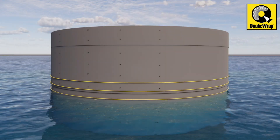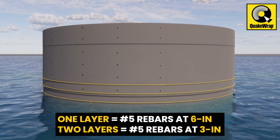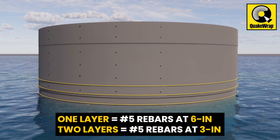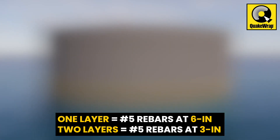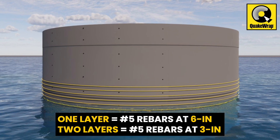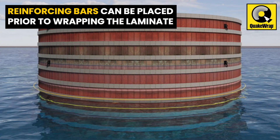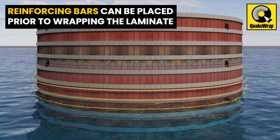The strength of the shell provides confinement for the cell and the ballast. A single layer of Pile Medic is equivalent to number five rebars at a spacing of six inches along the height of the cell. Wrapping the laminate twice is equal to number five rebars at a spacing of three inches. If necessary, horizontal reinforcing bars can also be positioned around the cell prior to wrapping of the laminate.